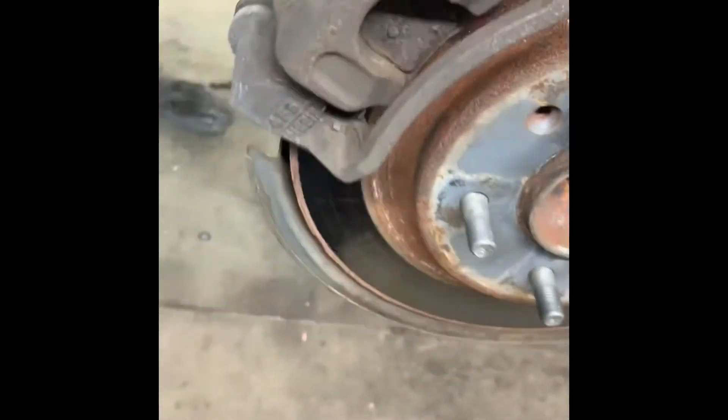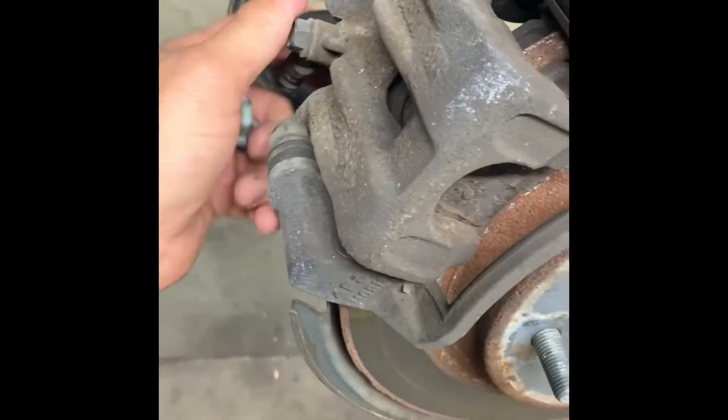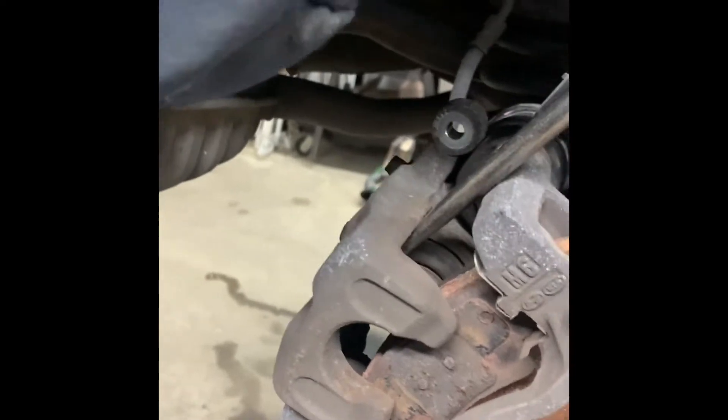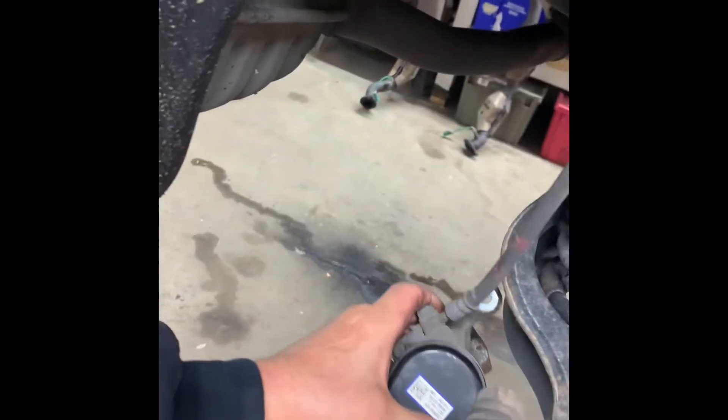Take your screwdriver in here and pry up your caliper to get the caliper off. Put the caliper up — make sure you support it with your other hand. They're not real heavy, so I just let them hang there. That's fine. We'll push the piston back in a little bit — I'll show you how to do that.